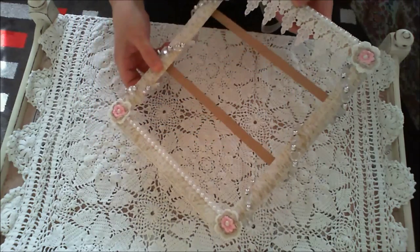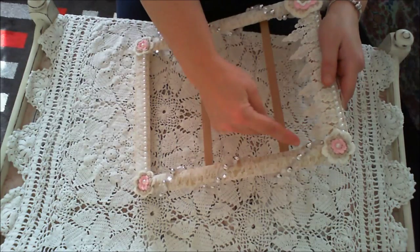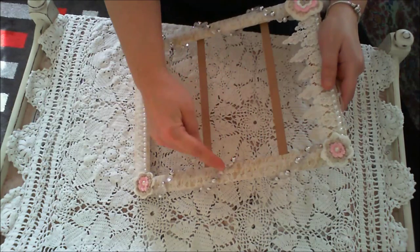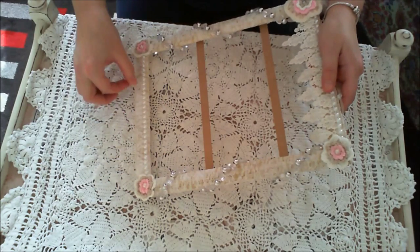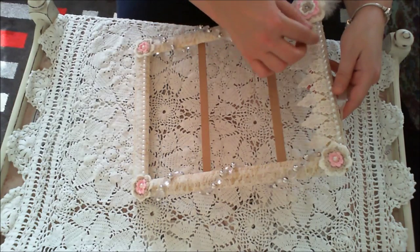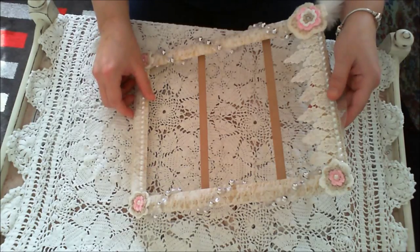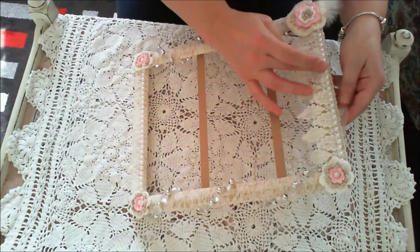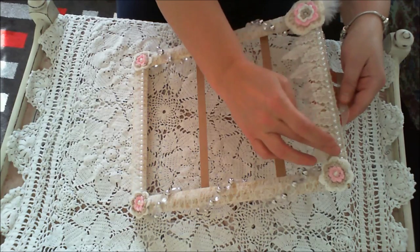All I did was wind some lace around the outside of the frame, just backwards and forwards, using a little bit of hot glue every now and then to secure it into place. Then I attached some lace on the top with a bit of flat back pearl.